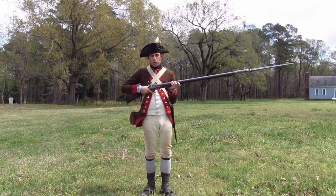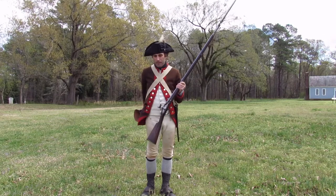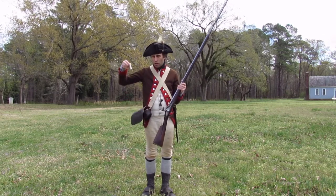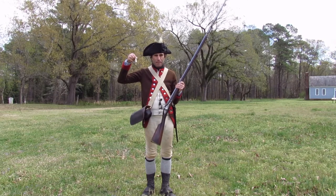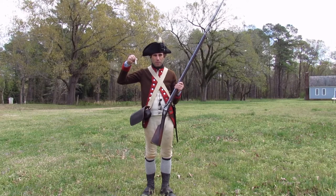Soldiers in the 18th century trained to fire three shots in a minute, and they were able to do that by using a cartridge box and cartridges. Cartridges have a measured amount of black powder in them, and if we were live firing this gun, also a one-ounce lead ball as well.